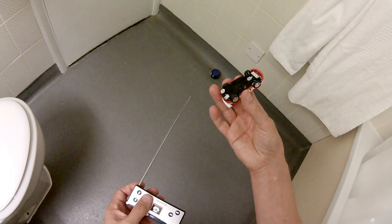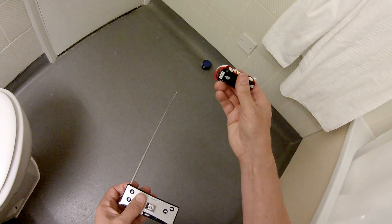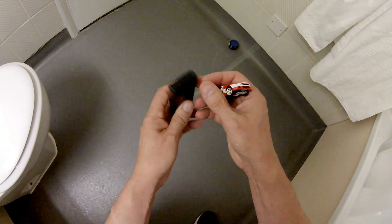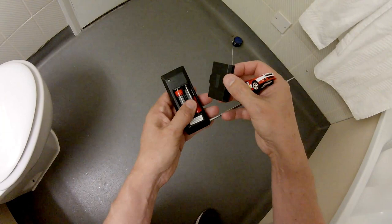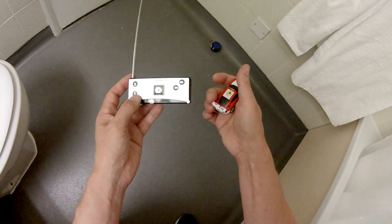Another little charity shop find — I love that. We'll put that one away for now, played with it enough I think. What batteries does it take? A couple of double As. I've got plenty of them, so we should be able to play with this again. Nice little car.